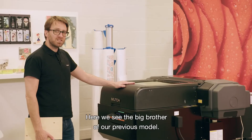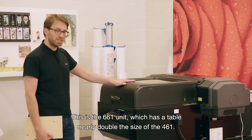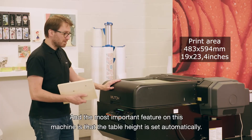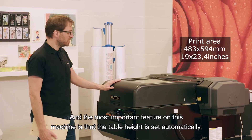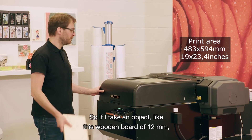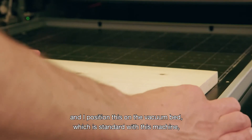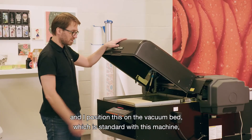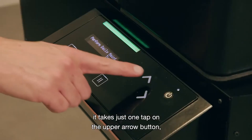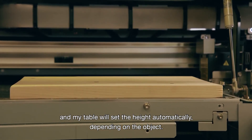Here we see the big brother of our previous model — this is the 6.6.1 unit, which has a table nearly double the size of the 4.6.1. The most important feature on this machine is that the table height is set automatically. If I take an object like this wooden board of 12 mm and position it on the vacuum bed, which is standard with this machine, it takes just one tap on the upper arrow button and the table will set the height automatically depending on the object.